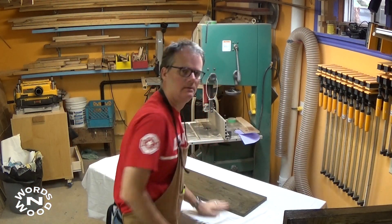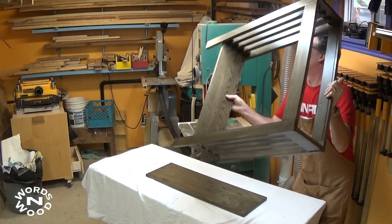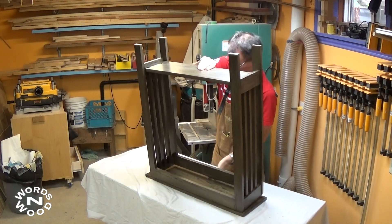It's just a matter of attaching the top to the base. I put the top upside down on a cloth to protect it from scratches, then I flipped the base upside down and used those table clips to attach the top to the base.